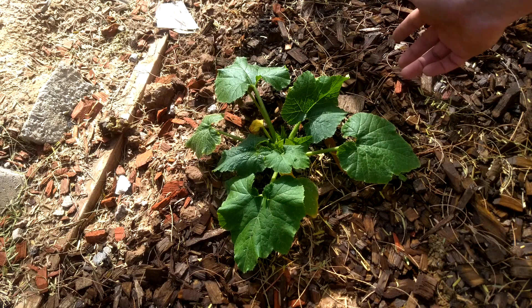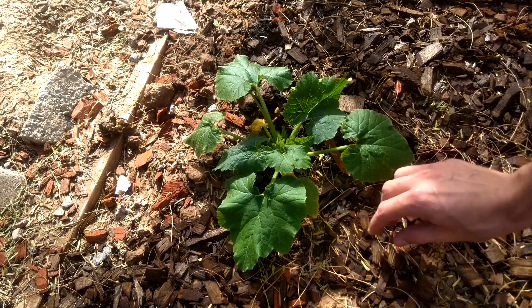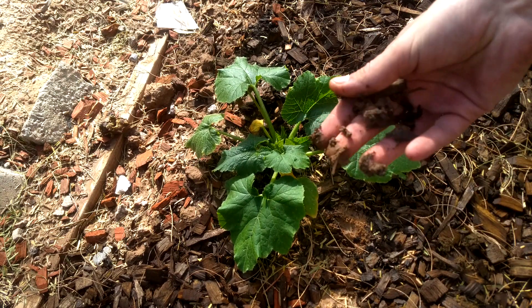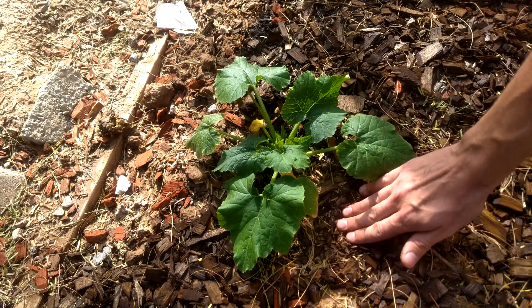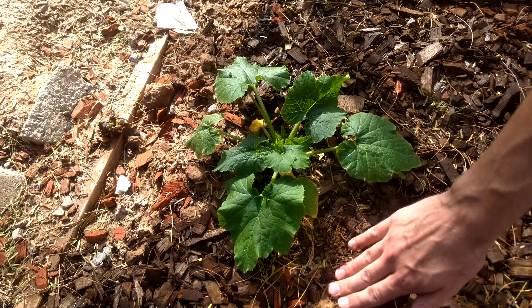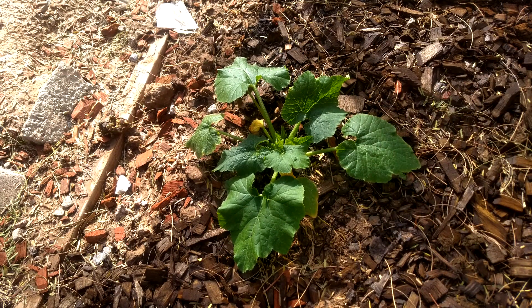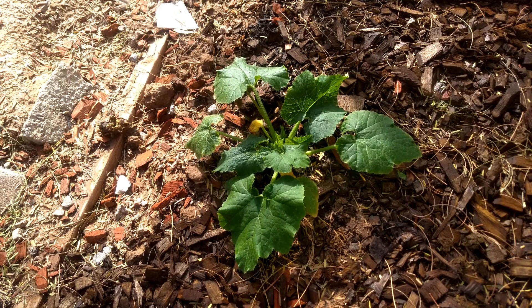As far as how much you water it — as you can see, some of this dirt here is rather moist. I just watered this morning and I probably won't water again until tomorrow, maybe late afternoon, even the next day morning. They do enjoy a lot of water as long as the ground can filter it and the water can drain out. They like moist, but they don't like mud.